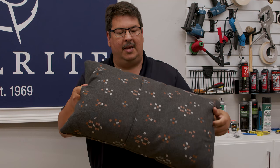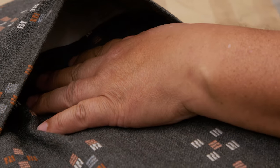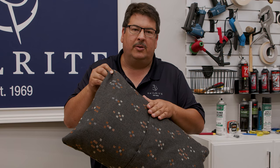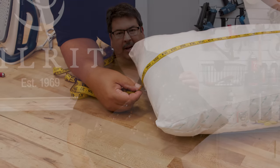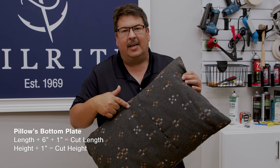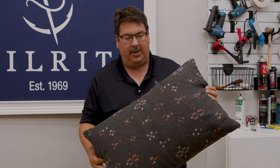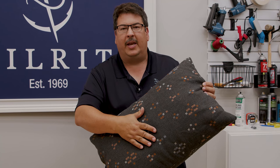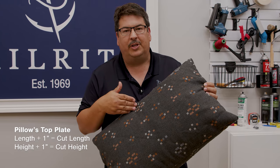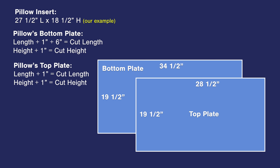On the back side there's an opening — that's the envelope style pillow sham. Because of that, the back plate needs to be longer to accommodate the envelope. We take the pillow measurement plus six inches for the envelope and one inch for seam allowance for the length. For the height, it's the pillow measurement plus one inch for seam allowance. The front plate needs to be the pillow length plus one inch seam allowance and the pillow height plus one inch seam allowance. Here are the measurements for the bottom plate and the top plate for each pillow sham.